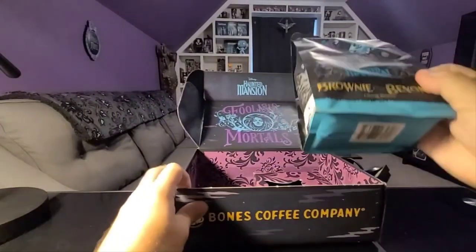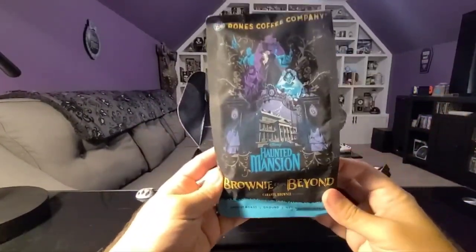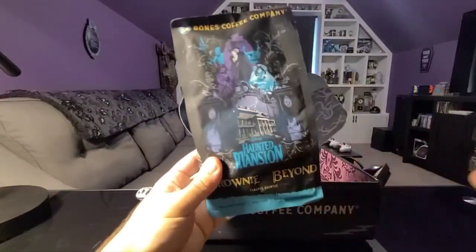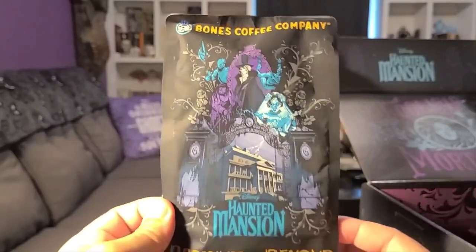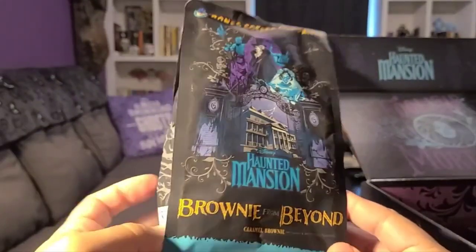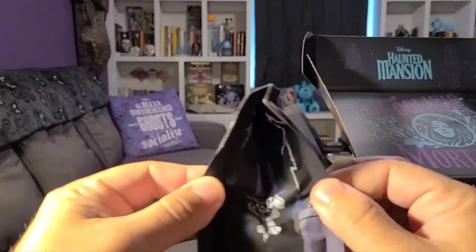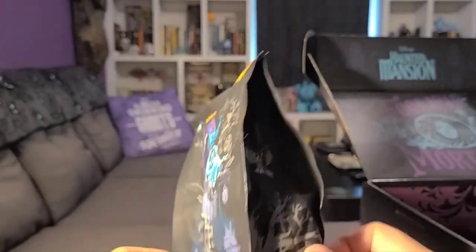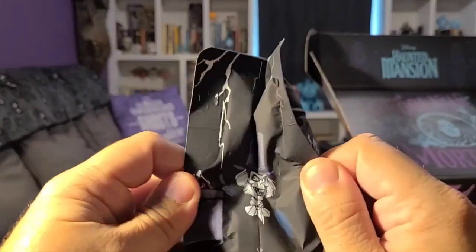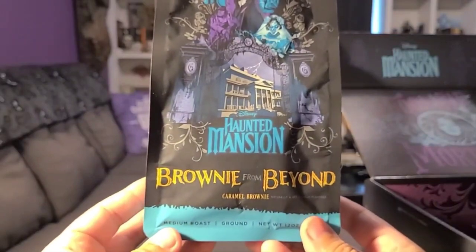This is the coffee. Very cool. I mean, it may seem crazy, but once I get done drinking all the coffee, I'm probably going to display this bag as well. Very nice.